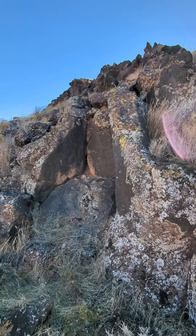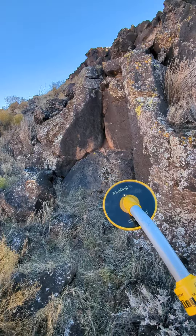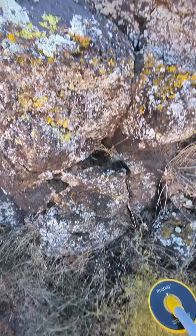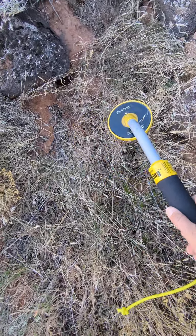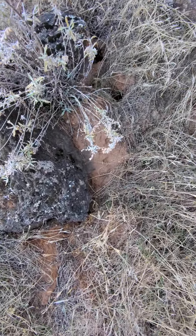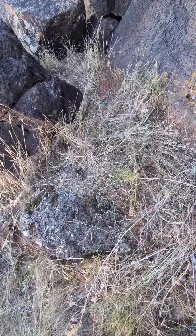All right, we're back at the site. This time we brought a trusty metal detector to see what we can find. This is a pulse induction detector — that's why they call it a PI king pinpointing. It's sending a signal into the rocks.